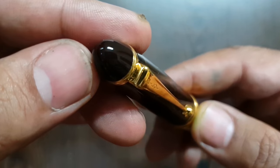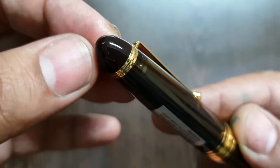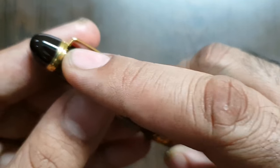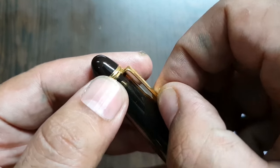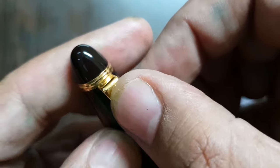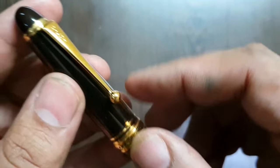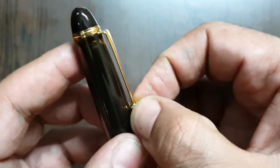The cap has a simple finial — just a cigar-ended tip. The clip is attached to a small metal band just beneath the finial. I think the band is separate from the finial, though I'm not entirely sure.